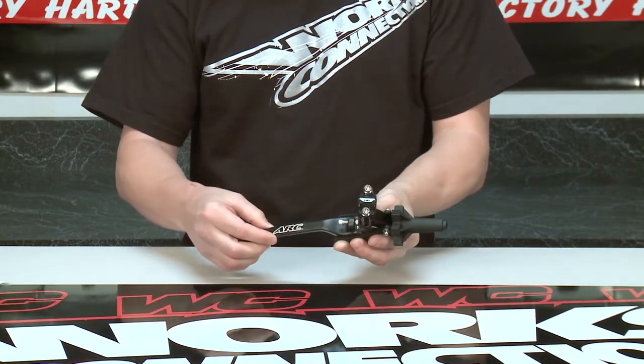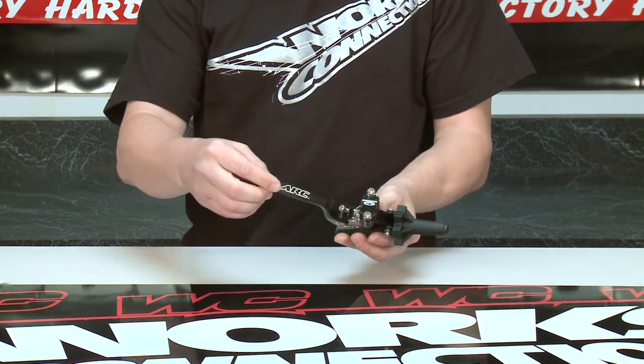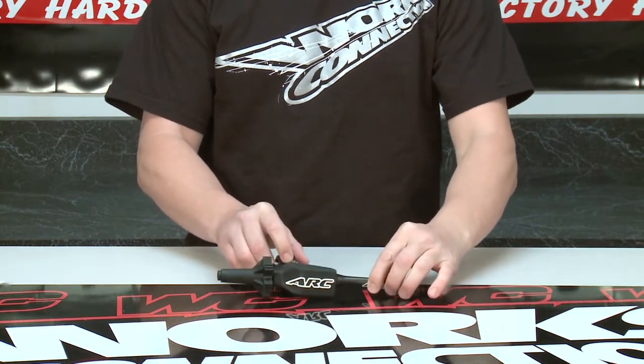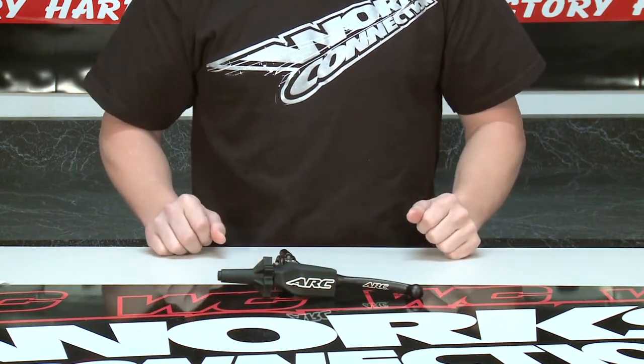There's an optional vertical thumb operated hot start lever assembly which is sold separately. It's an easy install, takes just minutes and requires no special tools. Available at WORXConnection.com.